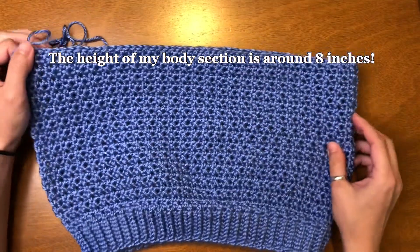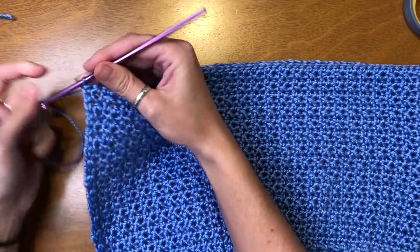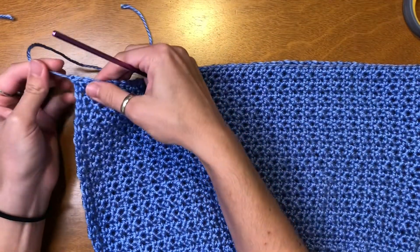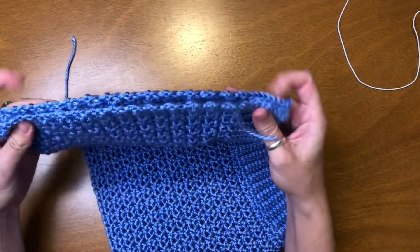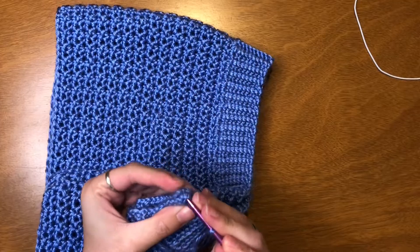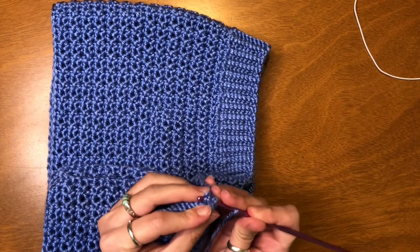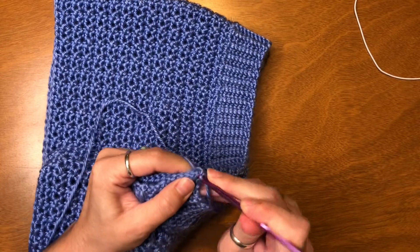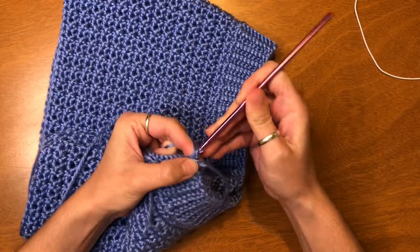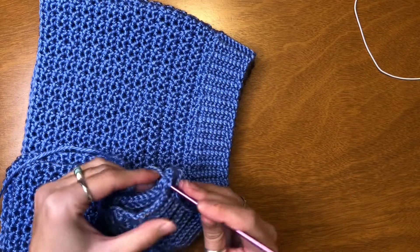Now that I have the body piece all finished, we're going to tie off this loose end here. Now I'm going to stitch the side together to make it one entire tube top — I'm going to start at the corner and single crochet all the way down the edge.